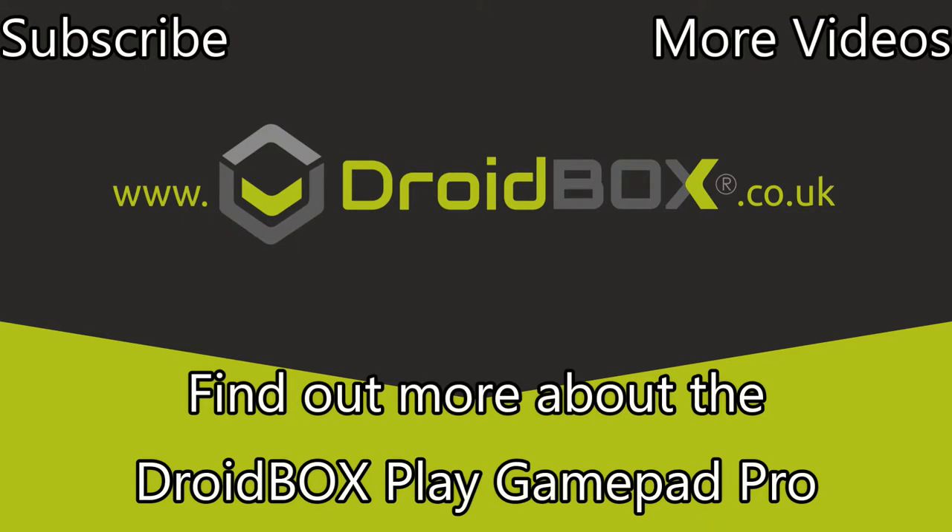We hope you enjoyed the Droidbox Play Gamepad Pro unboxing and demonstration. You can find out more information by clicking the link in the bottom of the video or in the description text. Don't forget to hit like and subscribe if you haven't already. You can watch more of our videos by clicking the link in the top right hand corner.